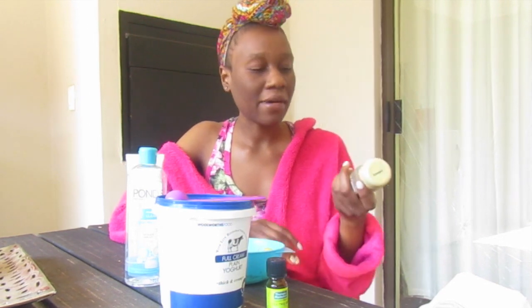Welcome to my channel! Today we are going to do a melasma and hyperpigmentation spots-clearing mask that you can make from stuff you have in your kitchen. This will be a turmeric mask — of course we have turmeric powder and also tea tree oil.